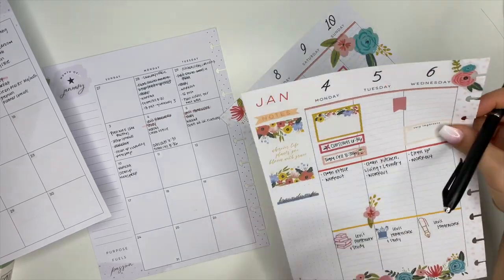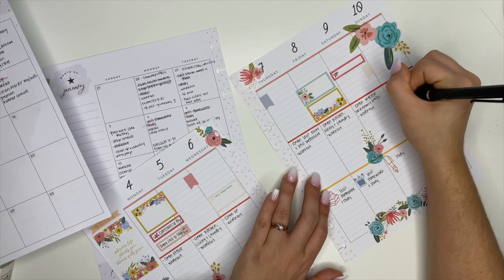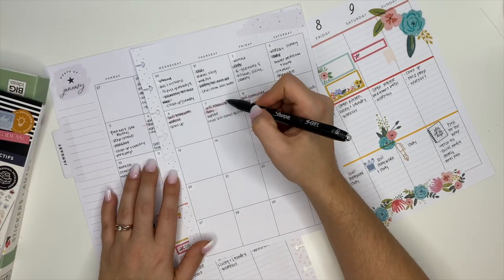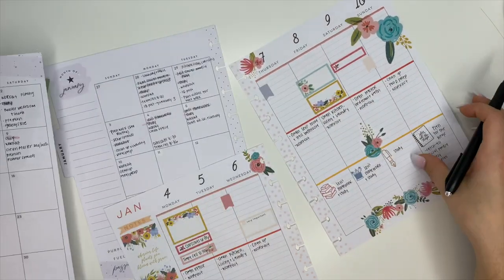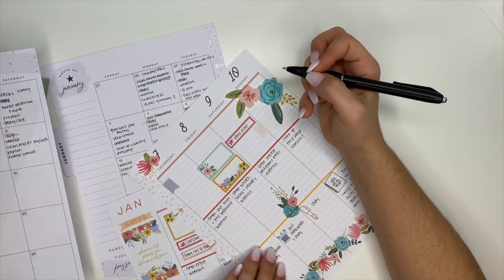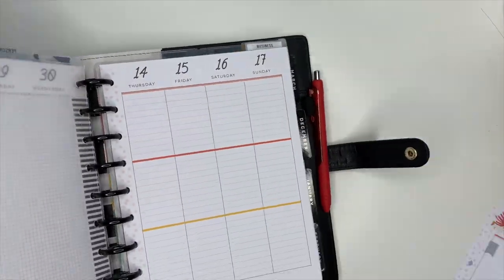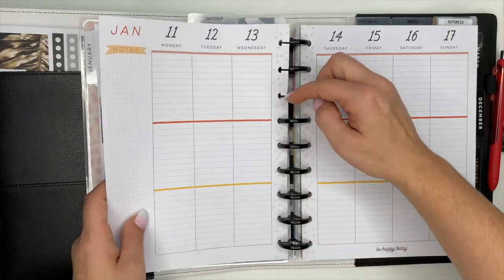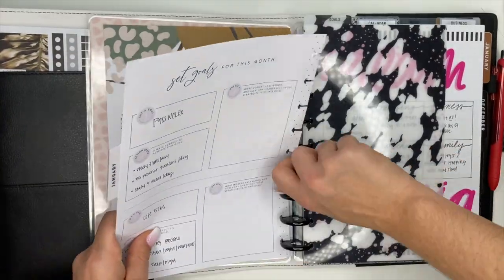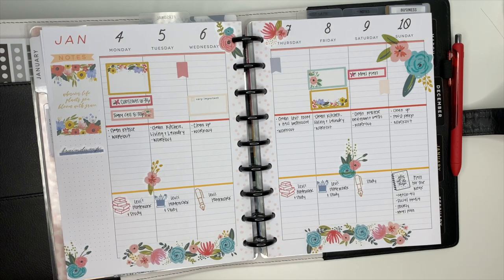The brain dump section also includes anything we need to do for the following week — I'll make a little note like 'for next week.' So to summarize: the middle section is daily to-dos for that day; the brain dump on the left is for things to get done during the week or pre-planning for next week. I pre-planned as much as I could, but I'll definitely be adding more throughout the week. I love how the spread turned out and I'm really glad I found stickers that match the planner colors. Let me know your thoughts in the comments, hit that subscribe button, and have an incredible day — I'll see you in the next video!